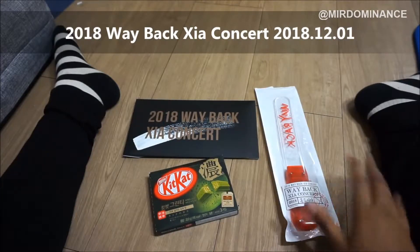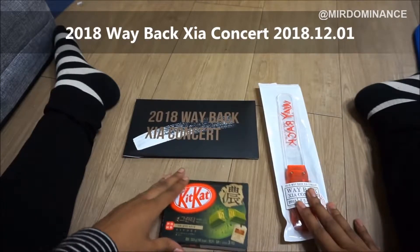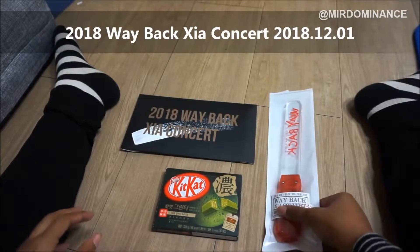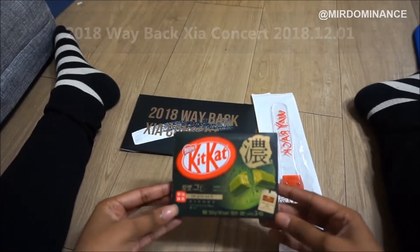The only things I bought were the light stick and a slogan to commemorate the concert. I also have these KitKats, which have a nice story.